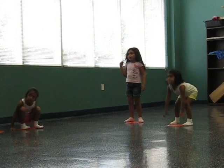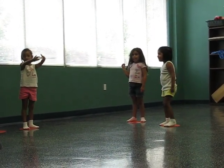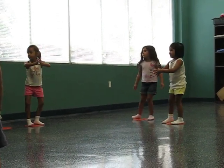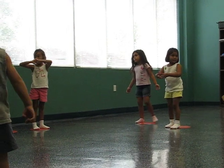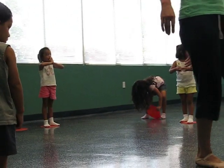Now we're going to do port de bras. So it's basically to move your arms. We're going to go through and pull in a big ball. This is called first position. Can we stand on the dot? You want to stand right here or this one? There you go.